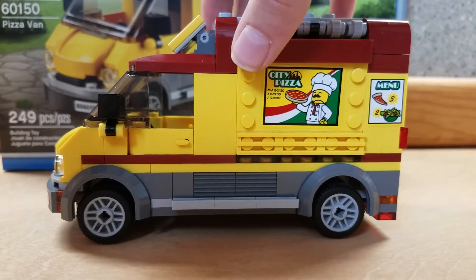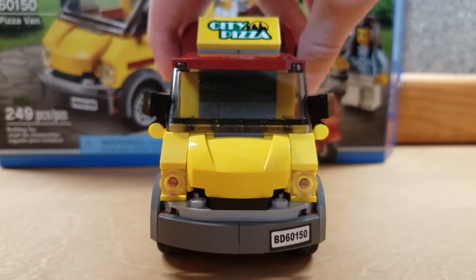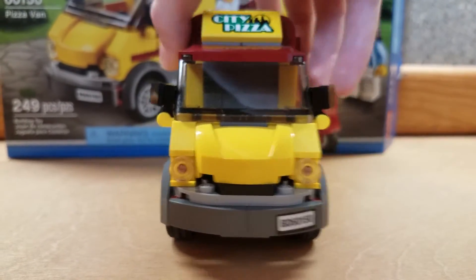On both sides, the van has a menu and a big sticker that says City Pizza. On the front, it's got a license plate and another big sticker that says City Pizza.